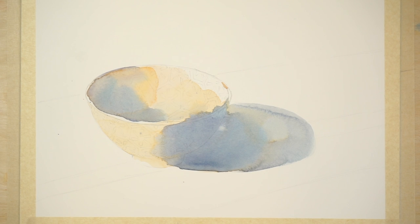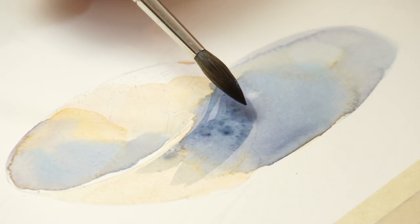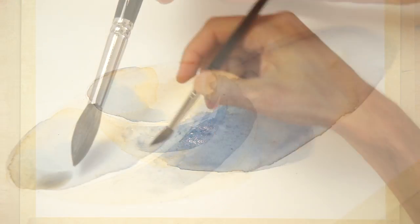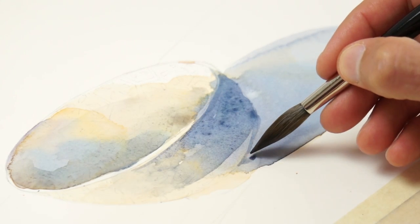I let this layer completely dry before moving on to the next stage. Watercolor always dries lighter in appearance than while you're painting, so the next step is to add a glaze of paint to darken the shadow shapes. I used a neutral blue color for the shadows on the outside surface, and a neutral brown color to deepen the shading inside the bowl. Leave the paper surface to dry again before moving on.